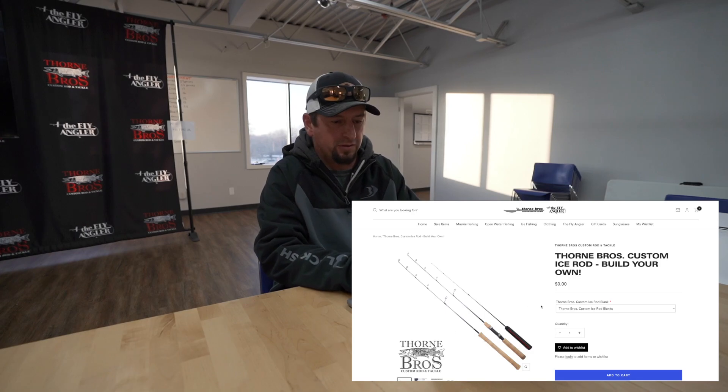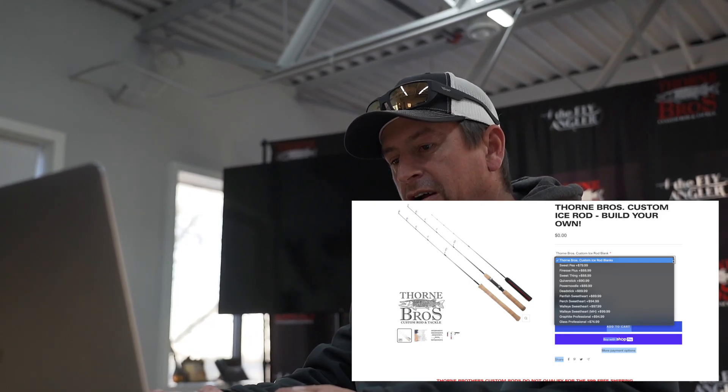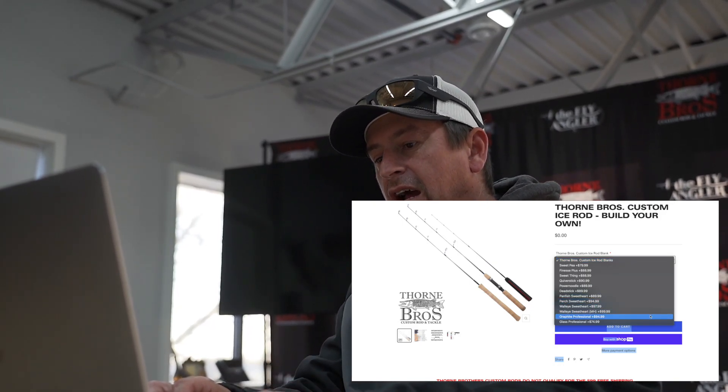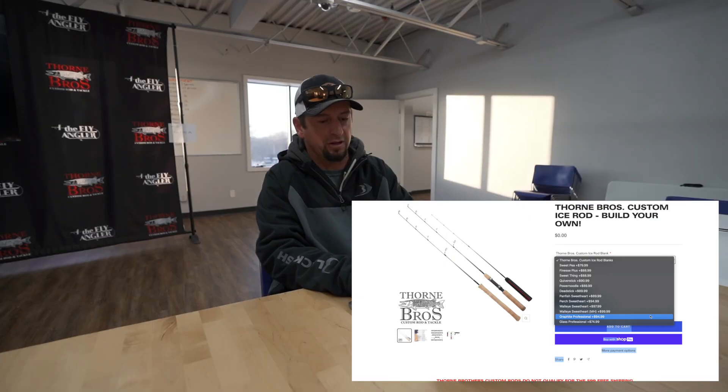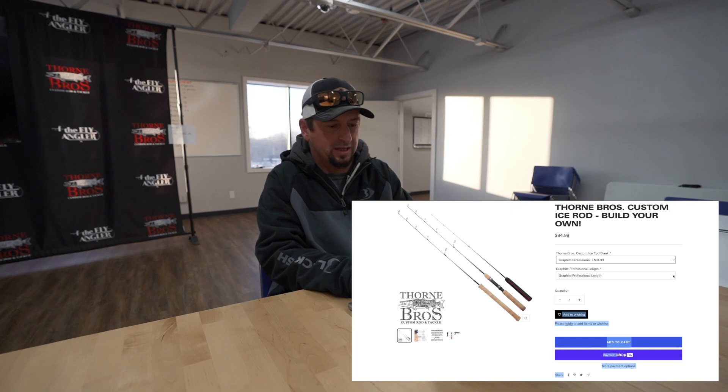Go down here and the first option is going to be custom ice rod blanks — they've got a ton of options. Anything from a sweet pea to power noodle dead stick, perch sweetheart, walleye sweetheart. The one we're going to pick today is a graphite professional. There's also a glass professional if you're fishing for larger lake trout, but we're going to be fishing those mid-size range ones.